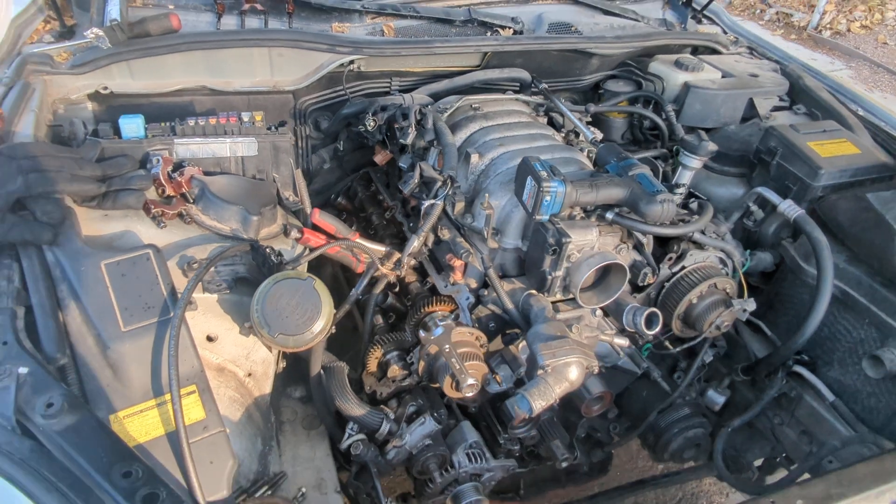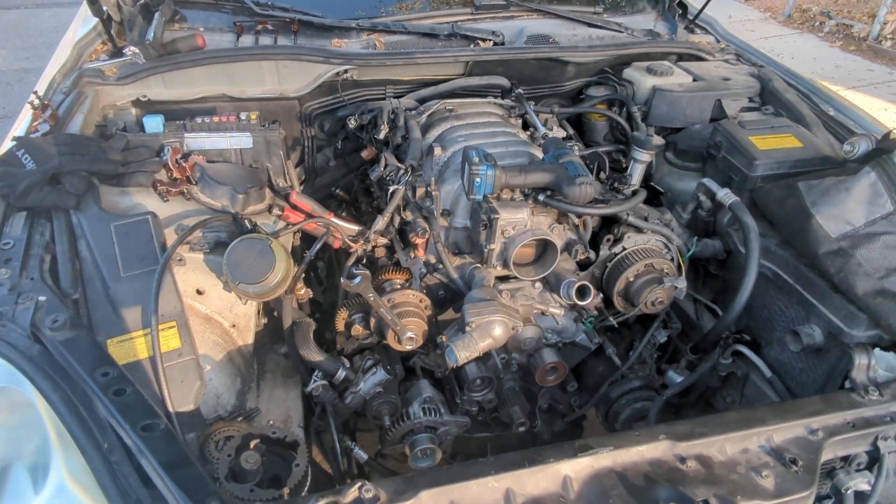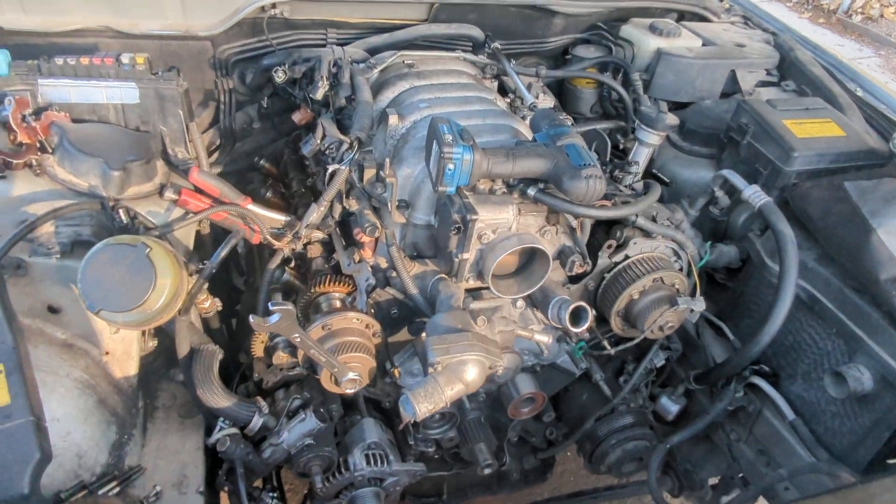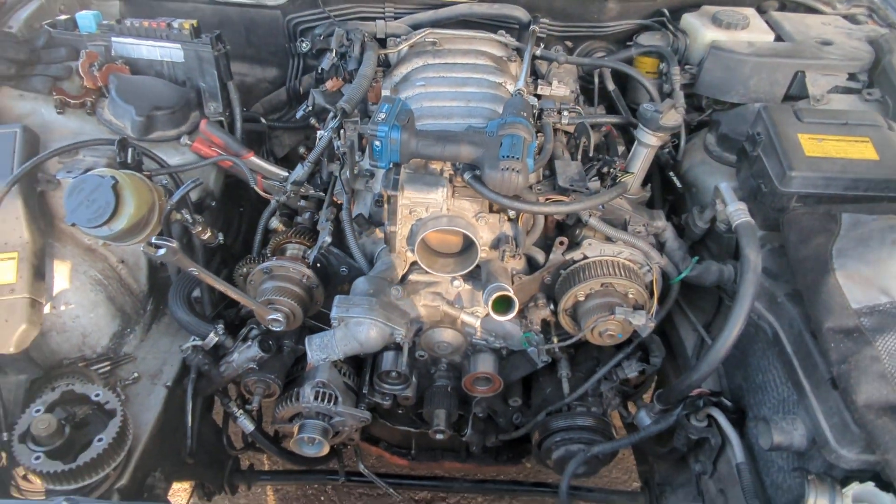Let's get it back together — get the belt back on, fluids back in, give her a test drive. Hopefully that code will stay away now. That's the end, that's my whole thing.